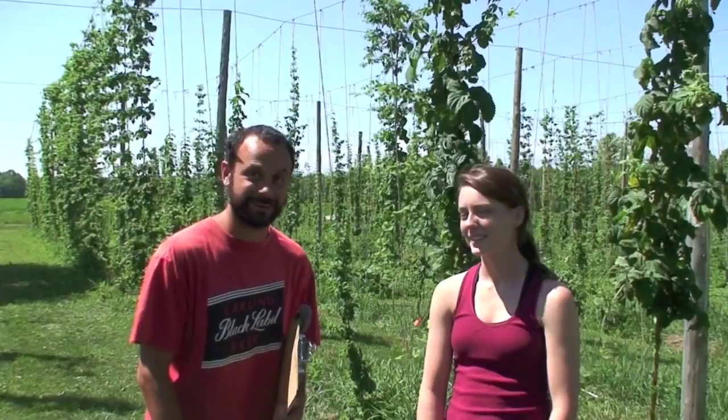Hi, my name is Scott Lewins. I'm an entomologist with the University of Vermont Extension. We're scouting a hop yard today. Here with me is Savannah Cattell Mitchell to show us how to scout the hop yard.